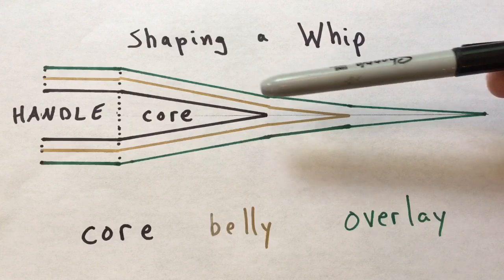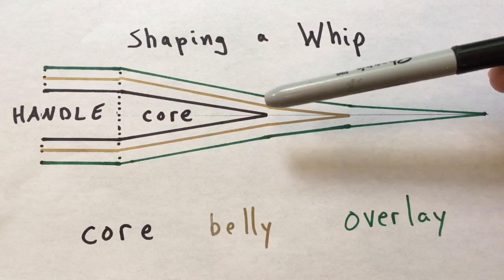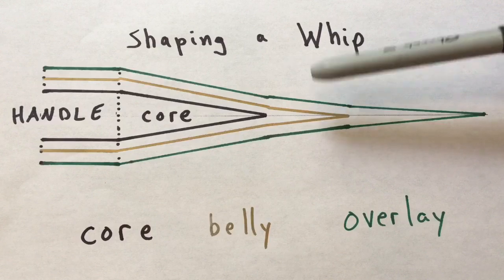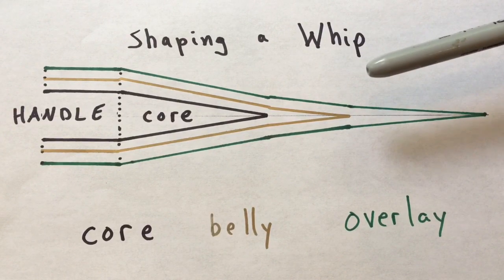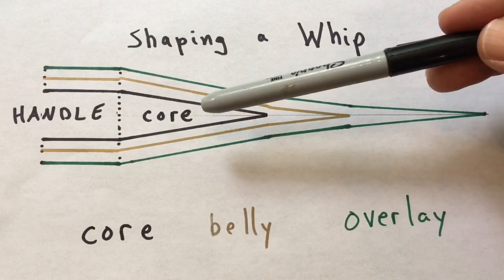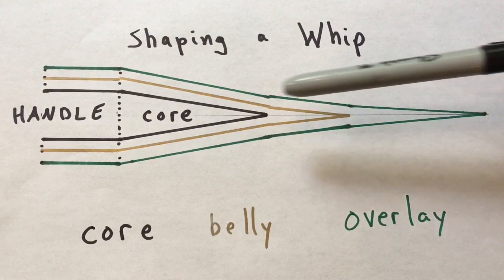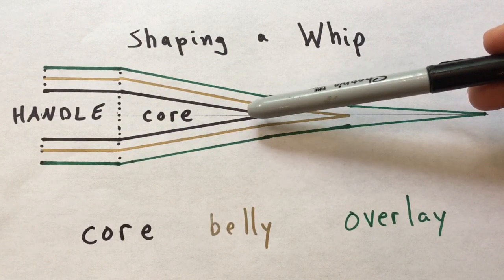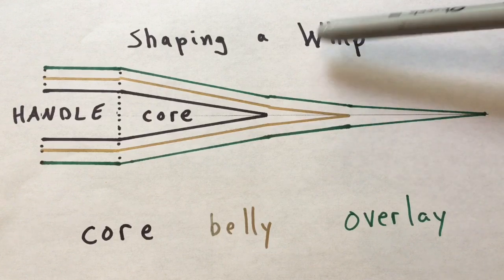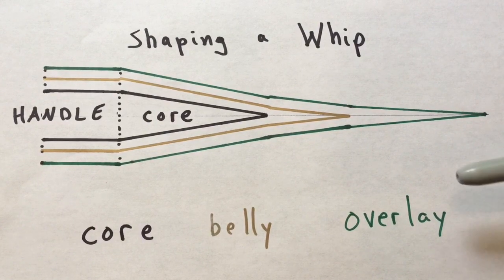This basic shape I've drawn out is essentially a lance type shape. You can see the core goes to about half the length of the whip — on about a six-foot whip, the belly extends about nine inches past the end of the core, and then the overlay goes the rest of the length. If you wanted to change this to something more like a cigar, you would just make the belly and core much longer. For a rocket, you'd make the core shorter and the belly longer. For a needle, you'd make all of these even. If you want to make it even more of a lance, you could make the core and maybe the belly a little bit shorter.